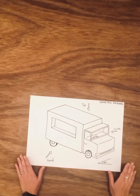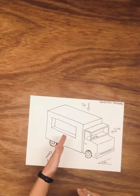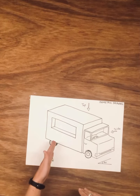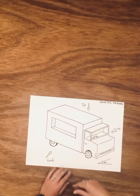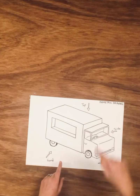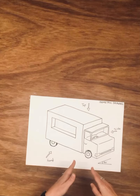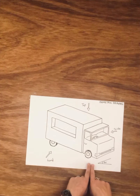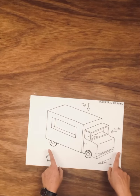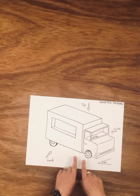We're going to draw the truck in a three-dimensional view, so we're going to be drawing it looking at the front, seeing it from the side, and also seeing the top of the truck. So we're looking at three different views, and it will look as though we're looking down on the truck. All of our horizontal lines are going to be on a 30-degree angle.